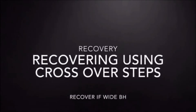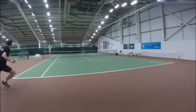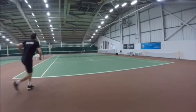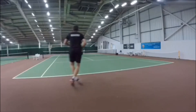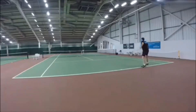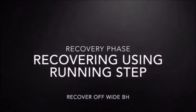Now recovering using the crossover step — it's a little bit wider, a bit more distance to cover. Gone back across, the time pressure is okay, so just two crossover steps, big and efficient and easy, and straight back into the middle ready for that next ball.